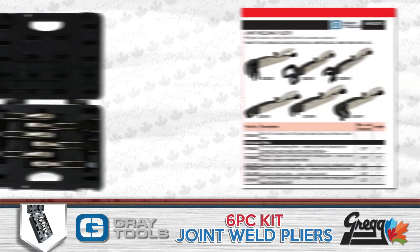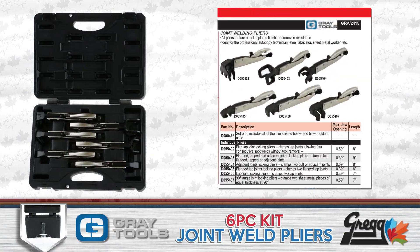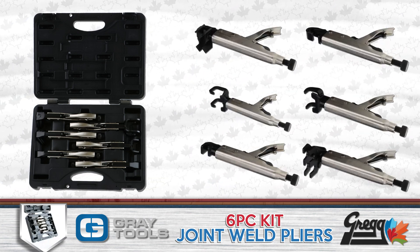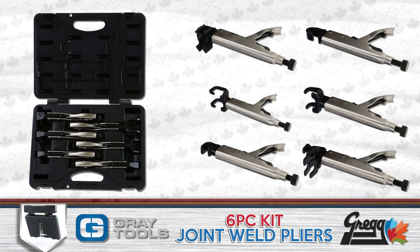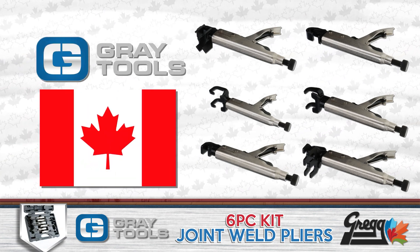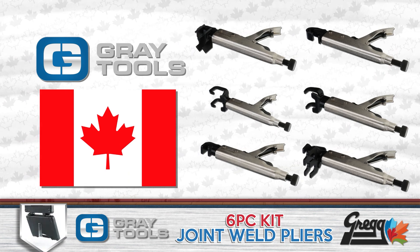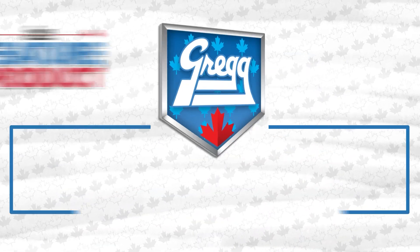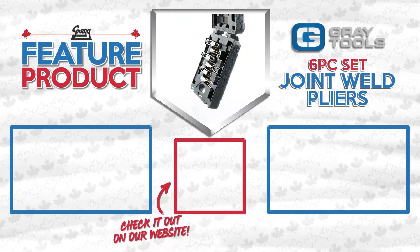Even though you get the most savings with the six piece kit, you can also purchase each plier separately. And because Grey Tools is a fellow Canadian company, we can all help support Canadian business with this week's feature product, the Joint Welding Plier Set from Grey Tools.